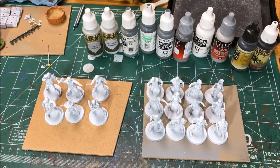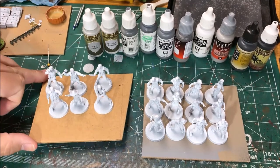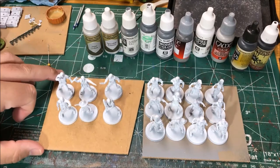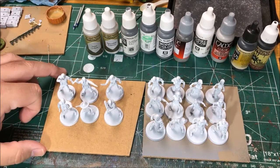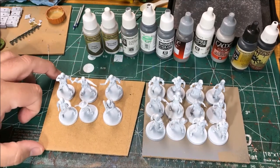Hello, it's Sean. I'm starting a new project today. I'm gonna be painting another set of the Walking Dead core box, The Walking Dead All-Out War. This time though I'm gonna paint it in a monochrome black and white and grays. I kind of want it to match the theme of the comic book.